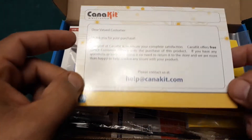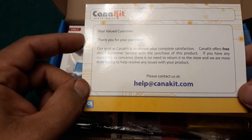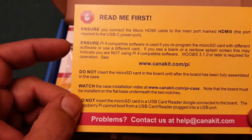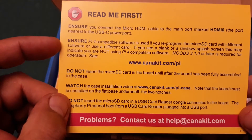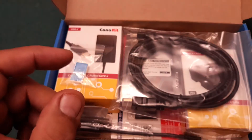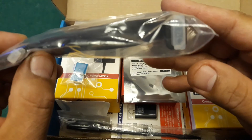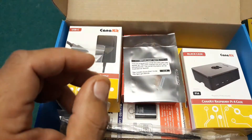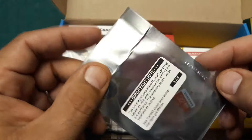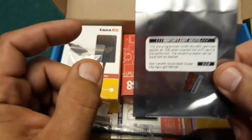Alright, let's get it open. Right off the bat we are greeted with a 'Dear Valued Customer, thank you for your purchase' card, and a 'Read Me First' note saying to ensure you connect your micro HDMI cable to the main port marked HDMI. Here is the micro HDMI to full HDMI cable included in the kit.